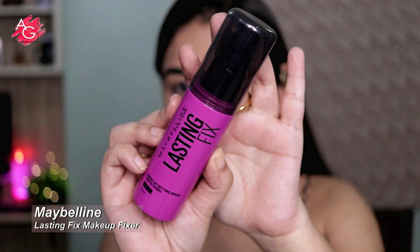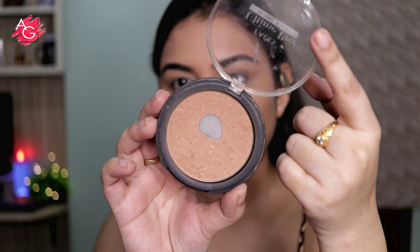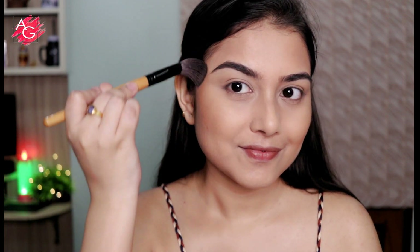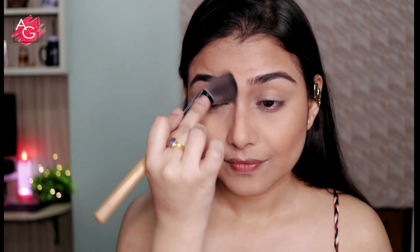Once that's done I'm using a setting spray to set the base products so they don't move or budge. Then moving on to the bronzer — this one is really beautiful on the skin. I think it's discontinued on Nykaa, I couldn't find it online. But for this kind of makeup look I'd suggest going for any bronzer that has a beautiful shine to it. Don't go for matte bronzers unless you have a lot of texture, bumps, or rashes on your skin — otherwise you can definitely use this kind of shimmery bronzer. It looks really nice.